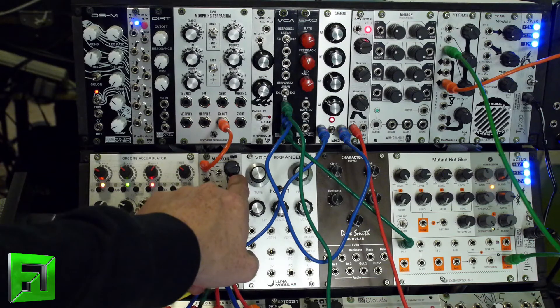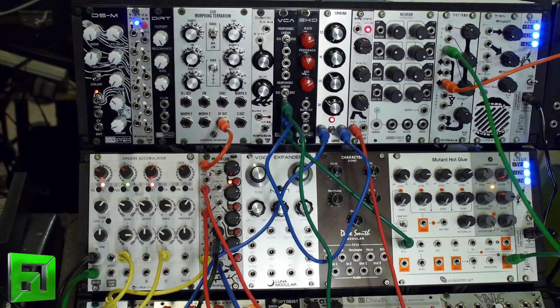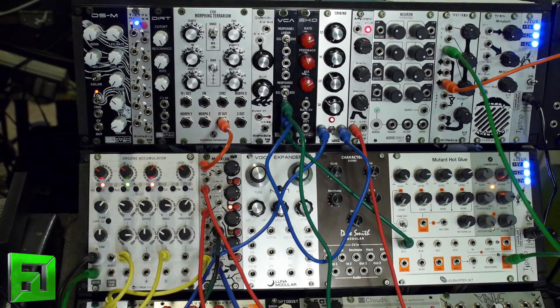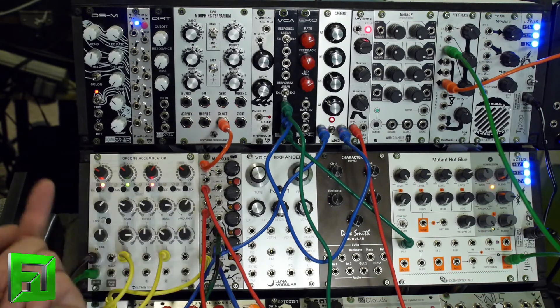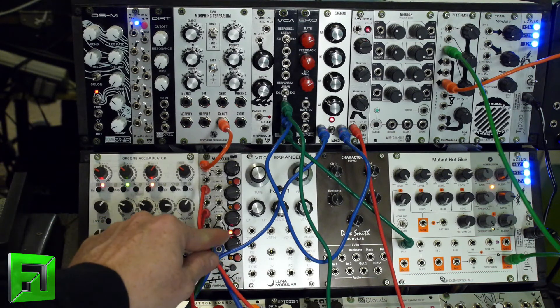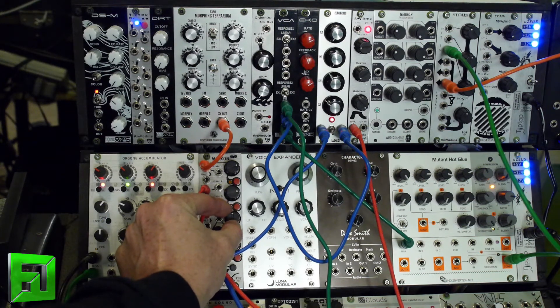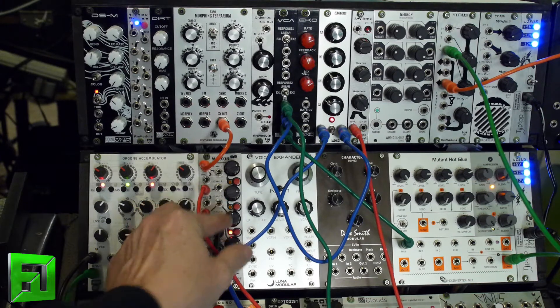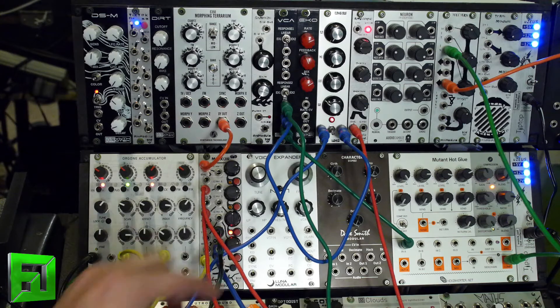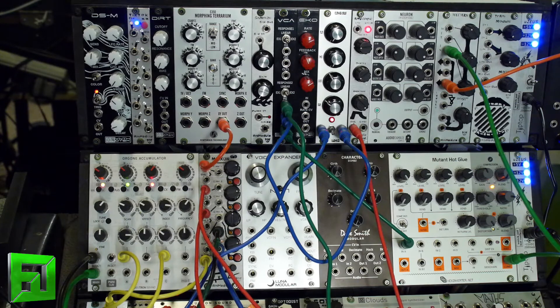Now if I want to turn on a modulation — maybe I don't like that modulation and I want to try the envelope — maybe I don't like that modulation either and I want to use the Maths — maybe I want to turn the Maths down a little bit. Or maybe I want to clock it and have the mixer selecting between them as it sees fit, so I'll just send it a few triggers.